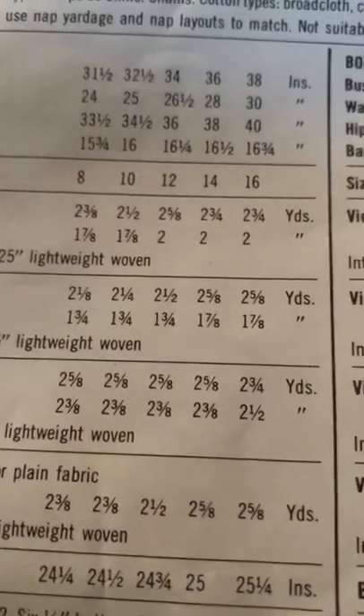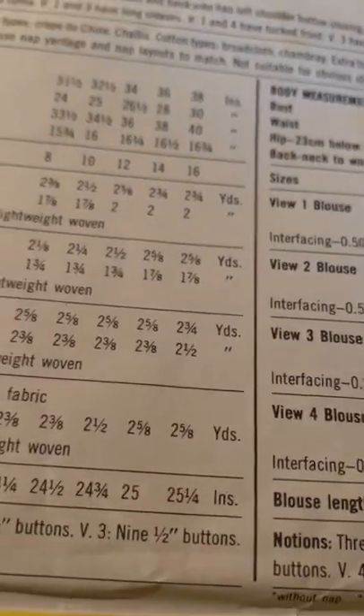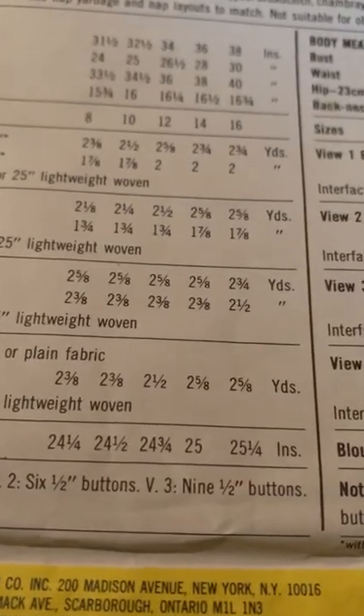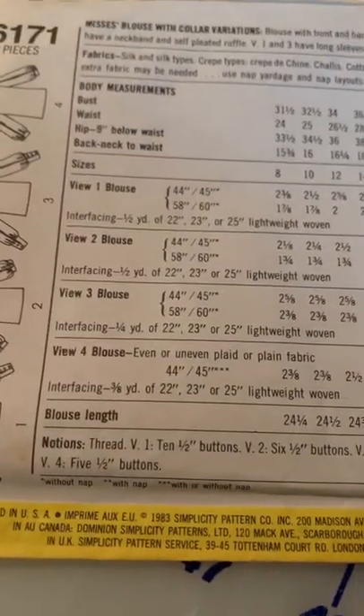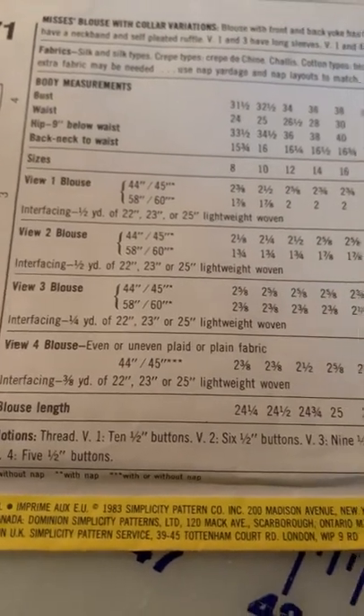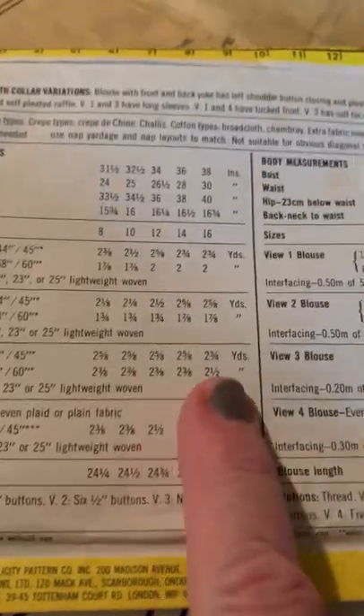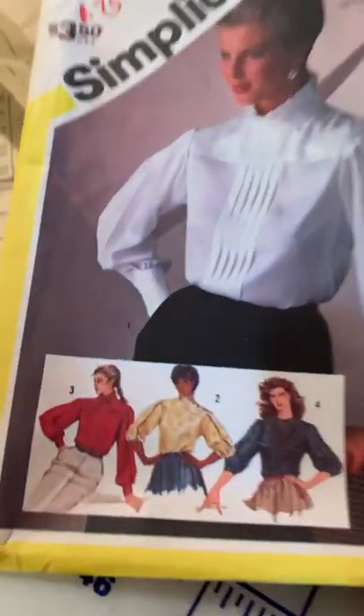It says here that it will take at the most two and five-eighths yards and I have plenty of yardage in this fabric. I'm going to do view 3, right here — it has the long sleeves and pleats which I'm really attracted to, and that's going to be quite a challenge.